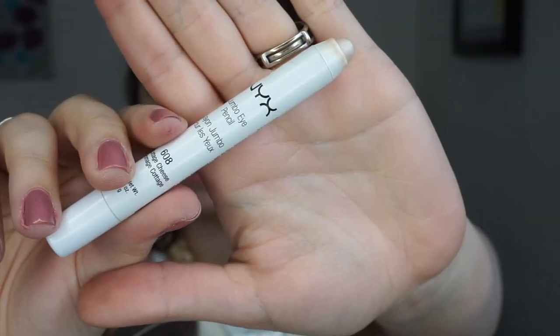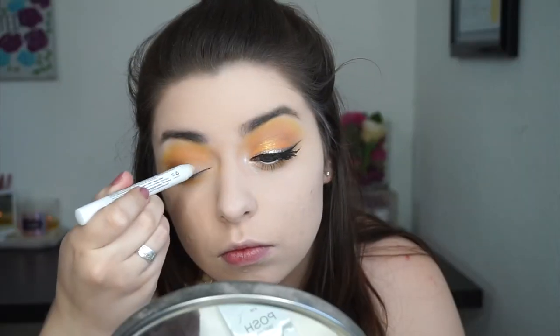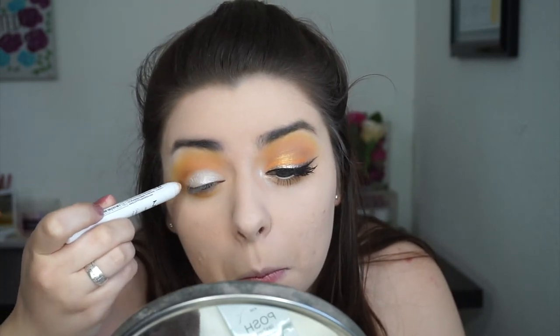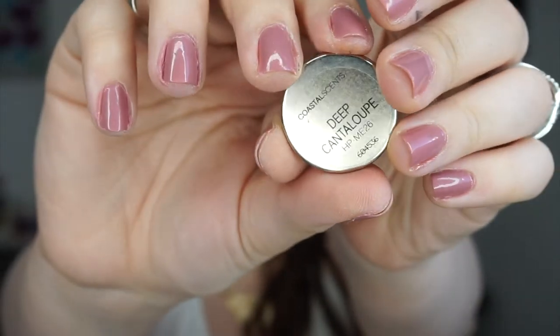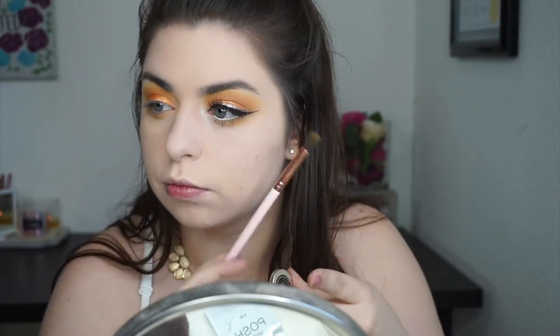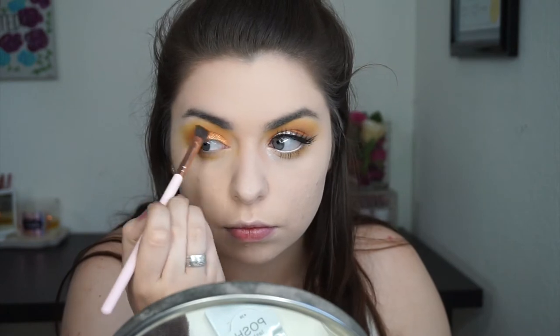Now I'm grabbing the NYX Jumbo Eye Pencil in the shade Cottage Cheese, and I'm going to pop that all over my lid to use as a sticky, shimmery base for the eyeshadow going on top — which I mentioned in the intro — and this is Coastal Scents Deep Cantaloupe. Now I'm grabbing Desert Sands once again and tucking that in my crease to intensify it a little bit more.